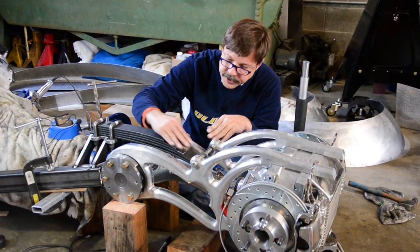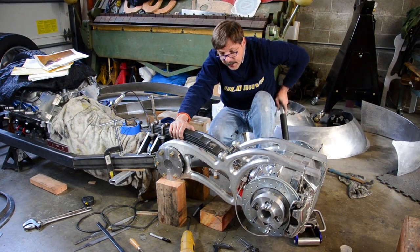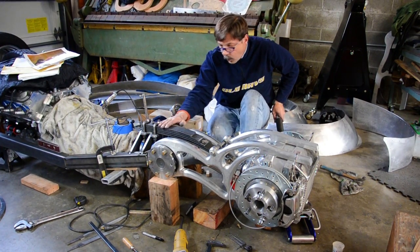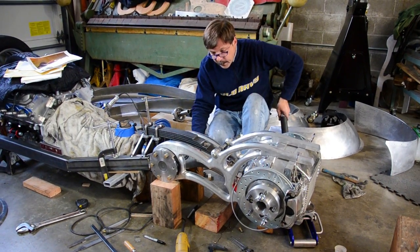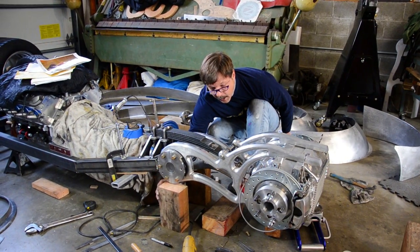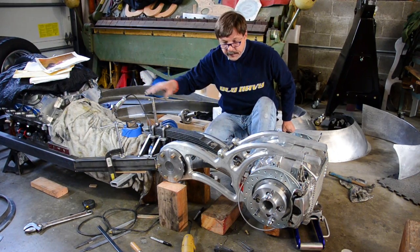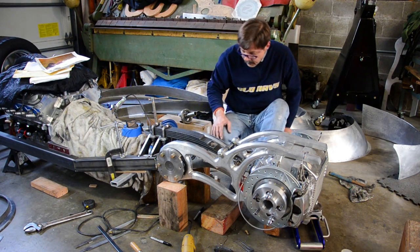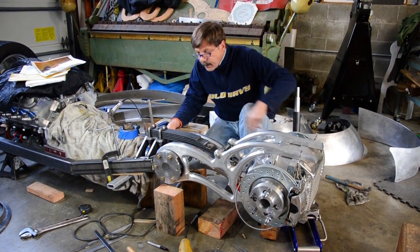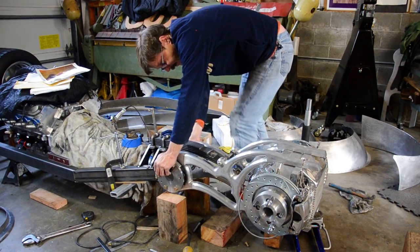Notice how the arc of the spring is following the arc of the swing arm. What we're going to try right now is jacking the rear end up and putting the load on the quarter elliptical spring until we lift off. We just lifted off our blocks. So at this point the spring is actually supporting the engine, transmission, and back half of the frame. Now it's a matter of figuring out if we have enough spring rate - we're going to be adding at least another couple hundred pounds to this thing.